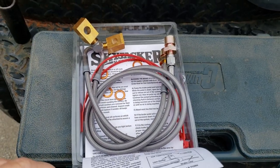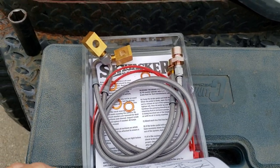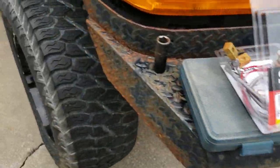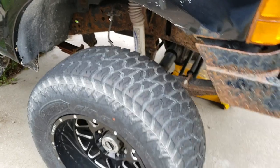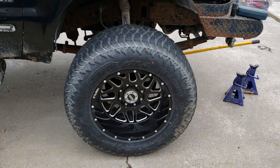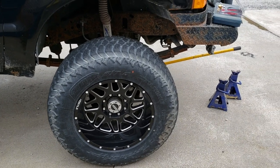They are stainless steel braided — a little over $100 for the pair. But we're going to do that today: change the calipers out on both sides, get everything brand new, pads included. So let's get her jacked up and get these wheels out of the way.